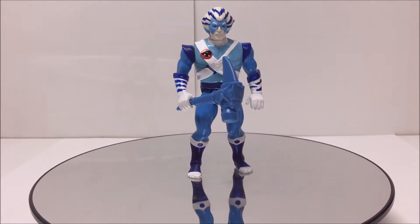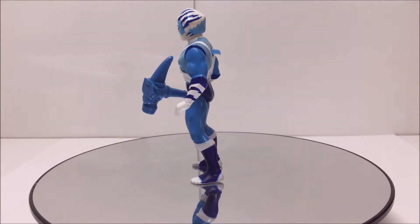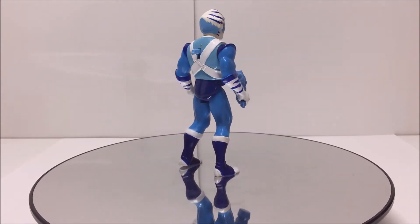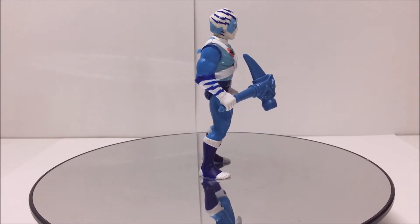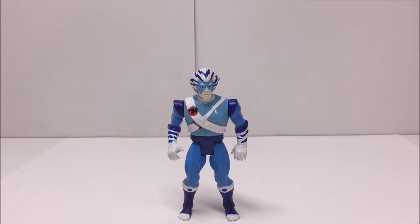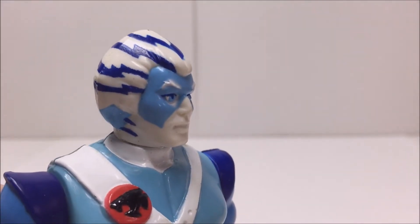Bengali is one of my favorite Thundercats, so I'm very happy that LJN produced a figure that was such a great representation of the original cartoon character. His blue and white paint deco really stands out against your other Thundercat figures, as they have a more red and orange theme. There are not many sculpted details since his stripes are painted on, however that does not take away from the figure's overall appearance.